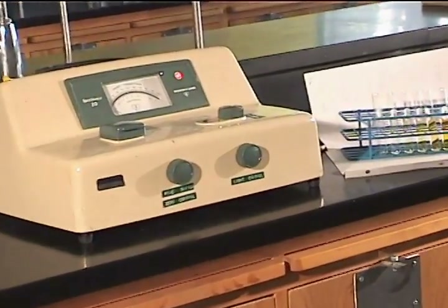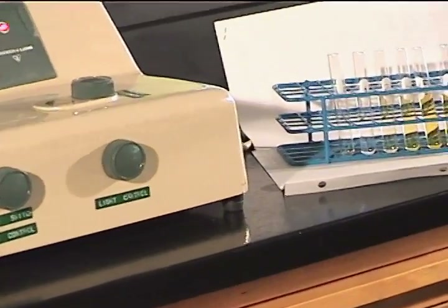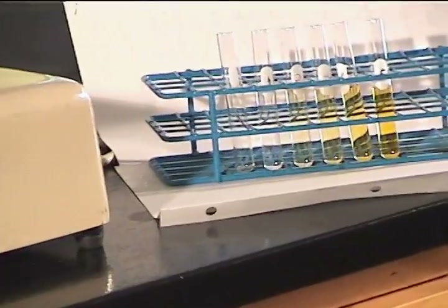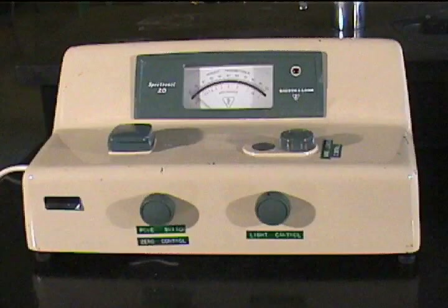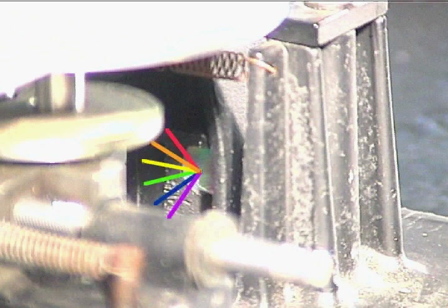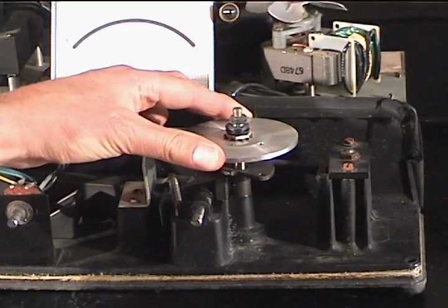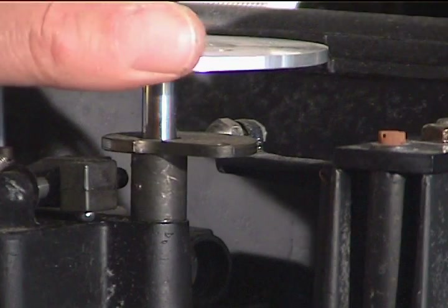The substance that is to be analyzed, or a compound created from it in a chemical reaction, absorbs light at a unique wavelength proportional to its concentration. Inside the colorimeter, a light source is directed at a diffraction grating that resolves the light into its constituent wavelengths. By turning a dial, one is able to select a narrow range of wavelengths to shine through the sample.